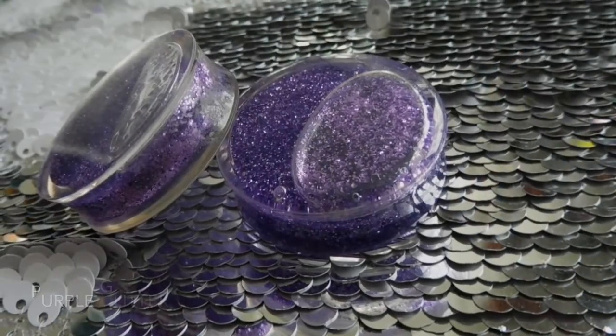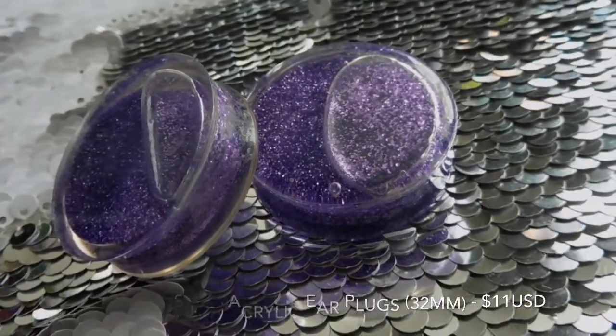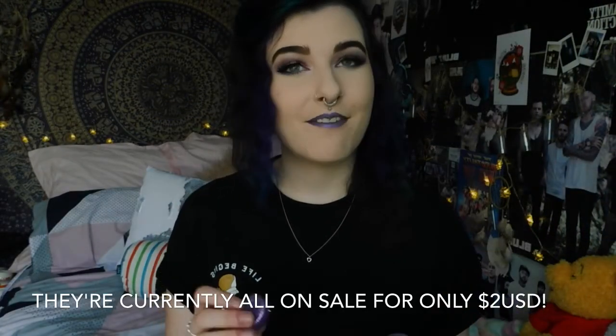These next ones are ones that I get compliments about every single time I wear them — these are my purple glitter globe ones. I never ever thought that I would be the kind of person that would own glitter globe plugs, but here I am. These ones are also from Arctic Buffalo and they have them in pretty much every single colour. These ones seem to be plastic or acrylic as well, but I haven't had problems with these ones stinking up my ears, which I think is because I avoid wearing them for too long since they've got liquid in them and I don't want to crack them.